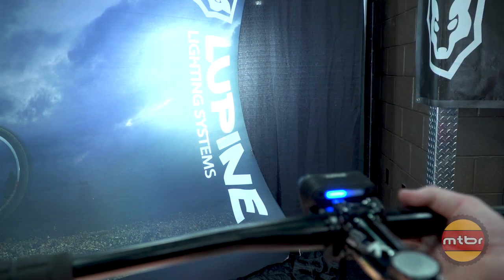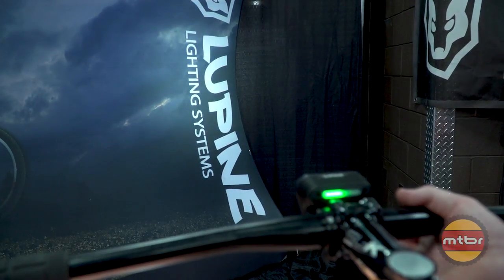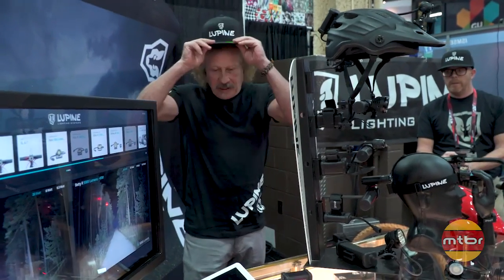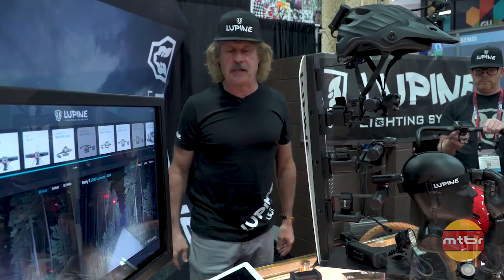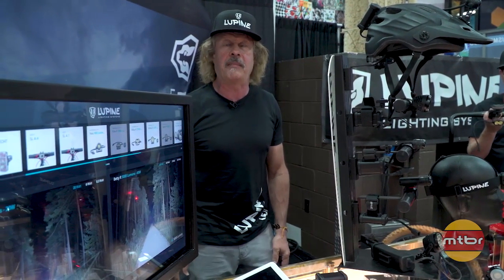Last but not least is the new Alpha light from Lupine — 6500 lumens. Nice light, I've got to have one. That's our trade show booth this year. Hope you liked our stuff — check us out on the web at lupinenorthamerica.com. Thanks again.